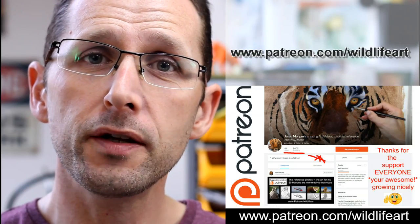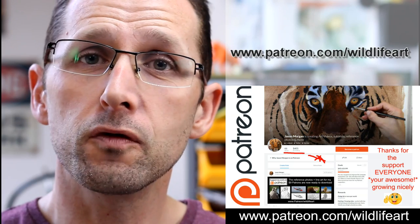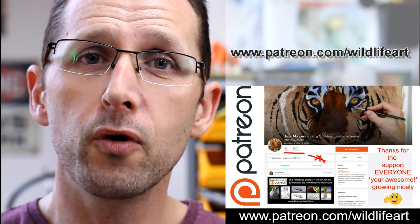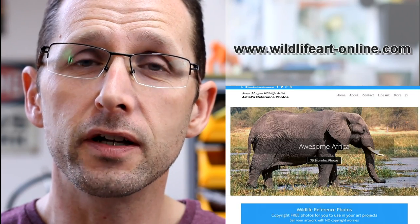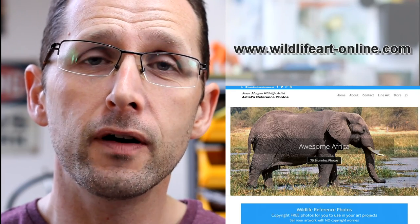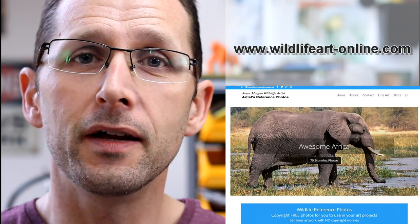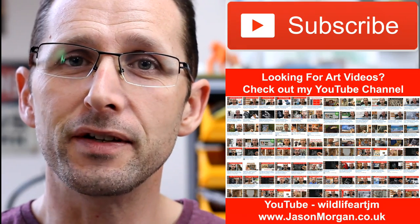If you're looking for more art resources, I've got a dedicated tutorial website — jasonmorgan.co.uk — with lots of videos, eBook tutorials, and more. I've got a Patreon art channel where every month I put up brand new videos: pastels, oils, charcoals — full-length videos with photo references and easy trace line art. I also have a dedicated reference photo website, wildlifearthyphen-online.com, with about 900 photos. Please subscribe to my YouTube channel so you never miss new videos.